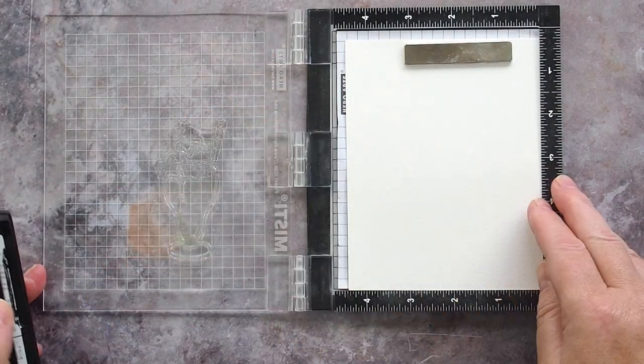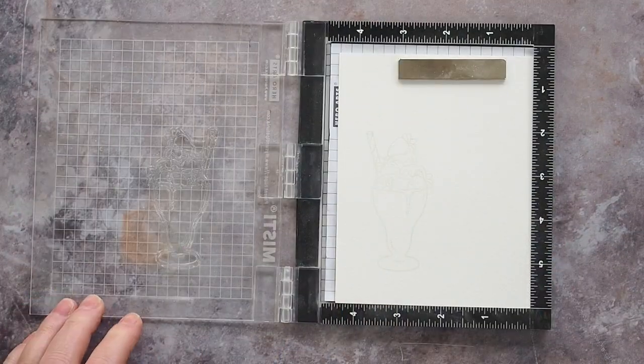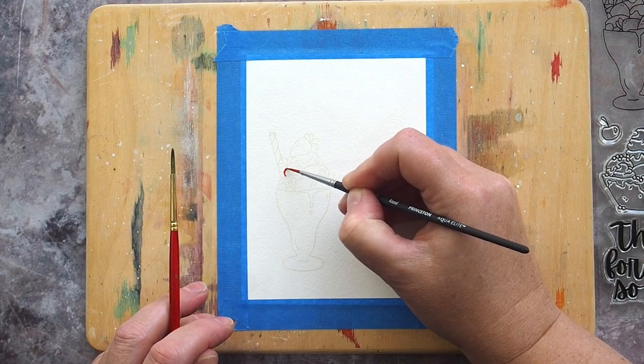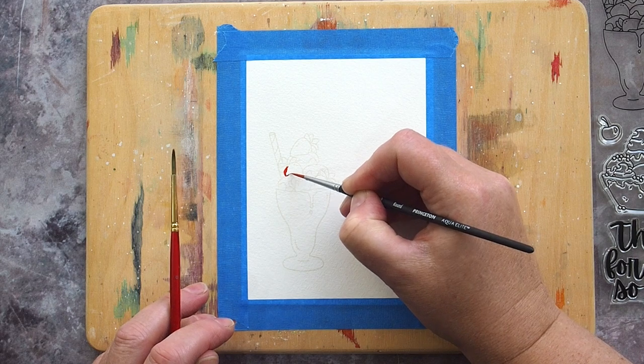I had to stamp several times to get the lighting to show up enough that I could see it clearly. I taped the card to a board to prevent warping when I add in water washes, which I do for the background later on.